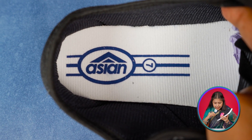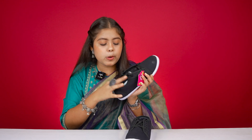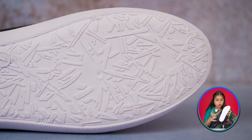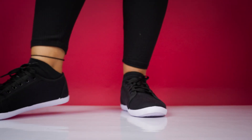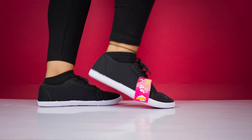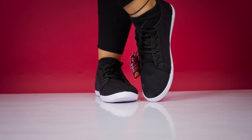The inner sole is white color with a little padding, and on the inner side you get Asian branding. You get a decent shoe in this price range with good quality accordingly. The outer sole is white with a different pattern and design. Overall, if you're looking for a shoe for daily use and don't want to spend too much, you can definitely invest in it — it's a very affordable deal around 300-499. The quality is good for the price, though I'd recommend putting a little more and getting a better quality shoe.